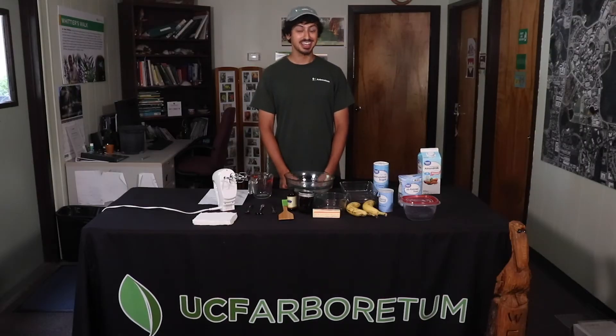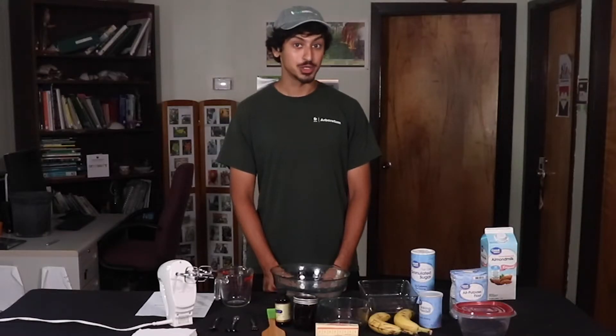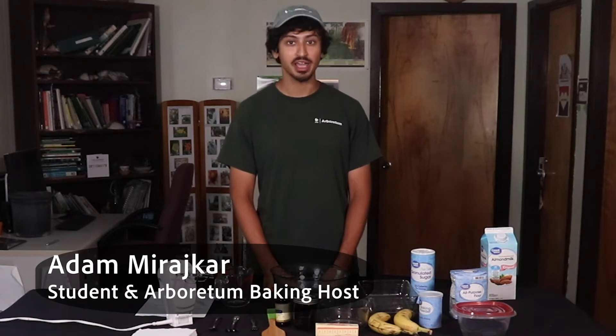Hey everyone, welcome to Quarantine Cooking. Here at the Arboretum we have a mulberry tree, so today we're going to make some mulberry cake.